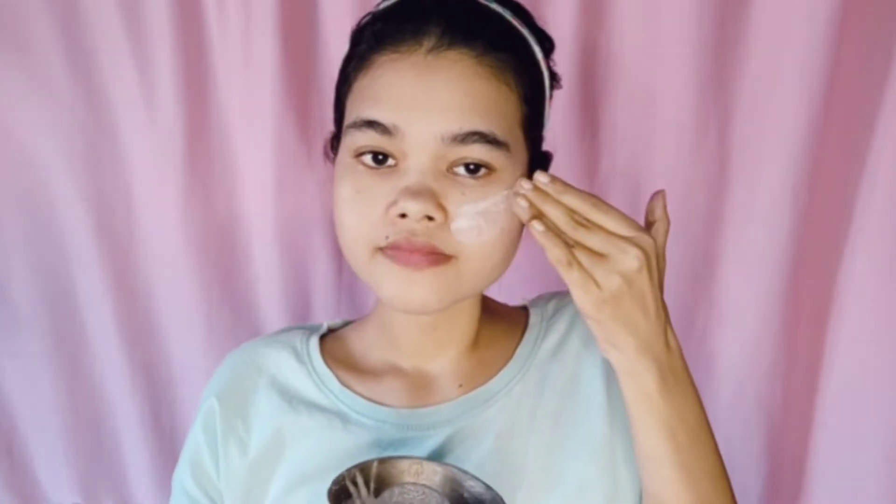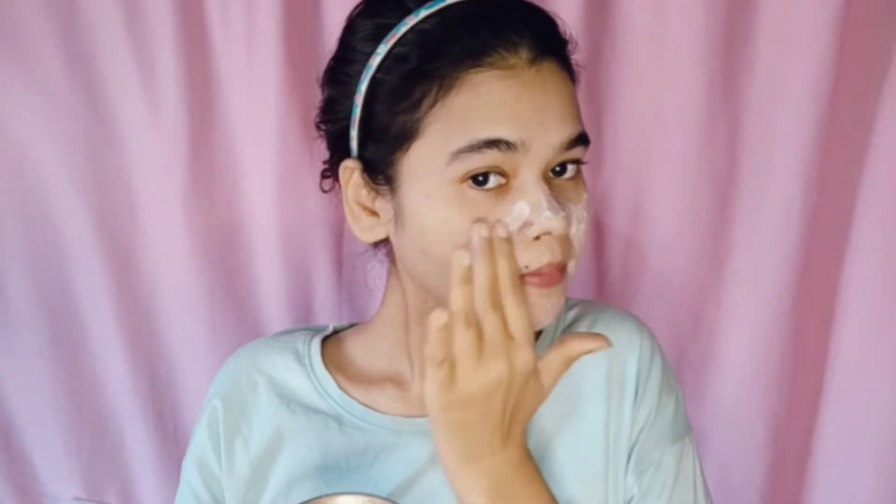First of all, we clean our face with a face wash. This DIY face wash is very good for winter and very easy to make. I am going to add curd and rice flour. It deeply cleans our skin, and curd is very lightening — your skin will be glowing too.